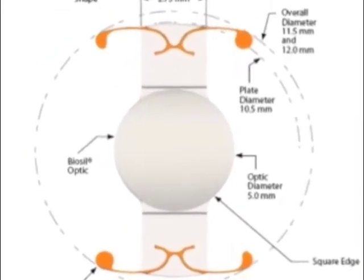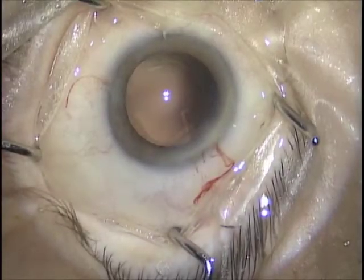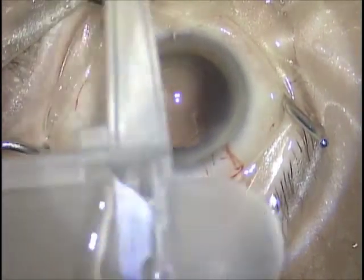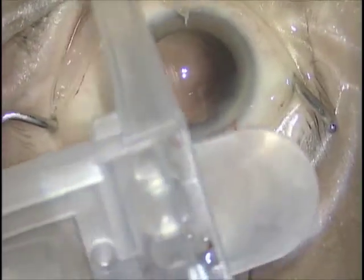Here's a schematic of the silicone optic. The articulated haptics, with a capture axis of 6mm maximum, require very precise centering. The lens is being positioned into the specific Bausch & Lomb cartridge with viscoelastic and advanced.